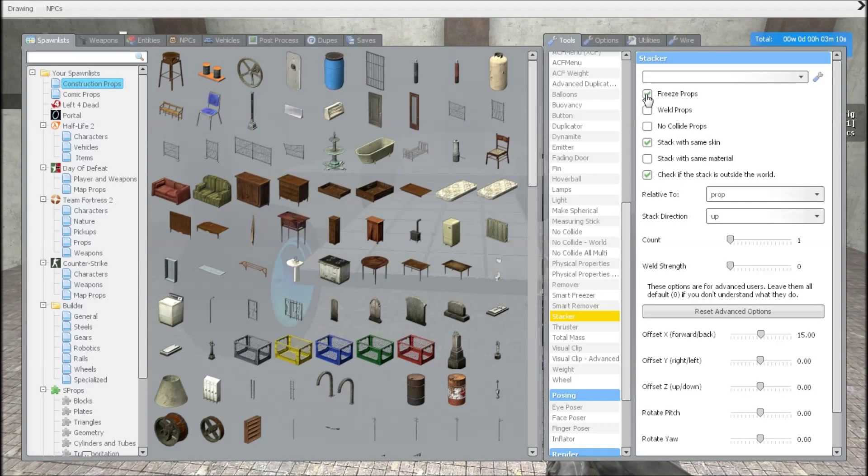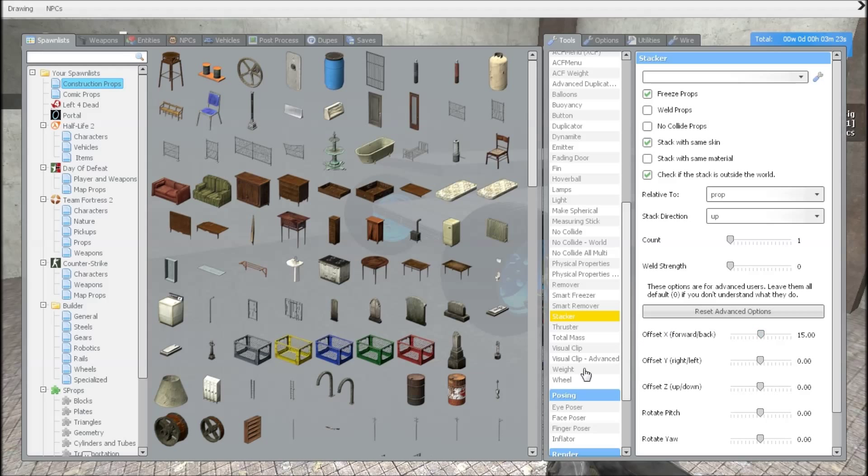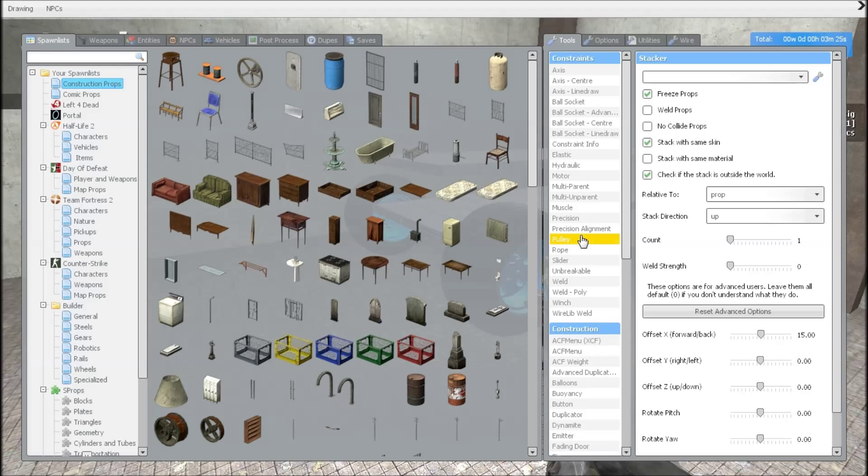First off, we're going to use a stacker tool. All you're going to need is freeze prop check, because you're just going to leak the plate. Set relative to prop, stack direction up, offset X — you want to stack it 15 up or by 20. That's what I prefer; everyone has their own choice.